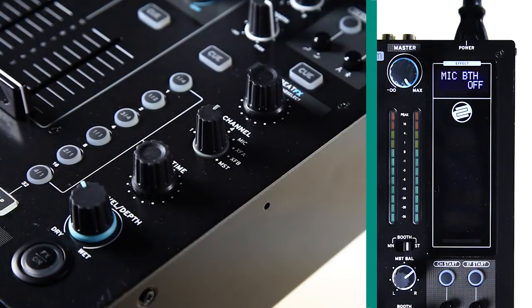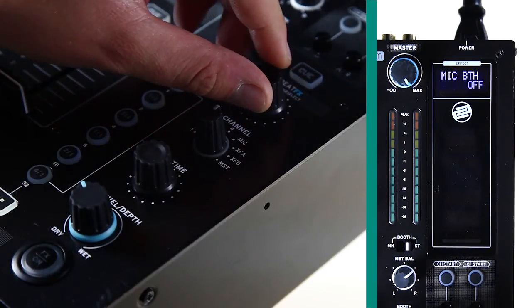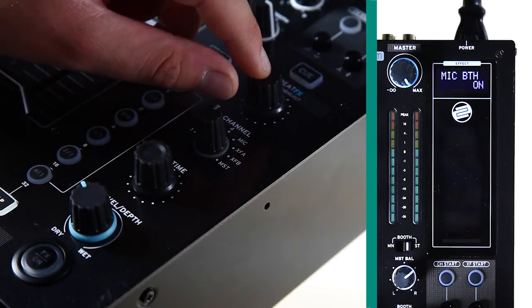Mic booth: this option allows you to stop the mic signal being sent to the booth output. If a mic is being used inside the DJ booth, for example with an MC, this should be turned off to avoid unwanted feedback.